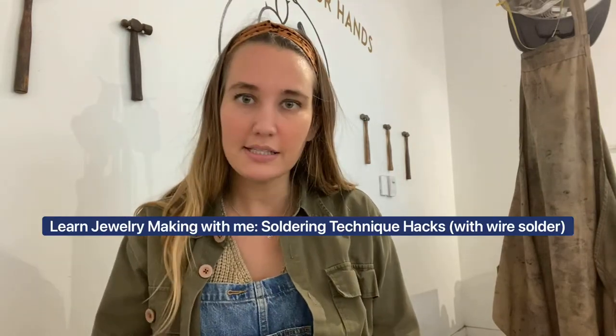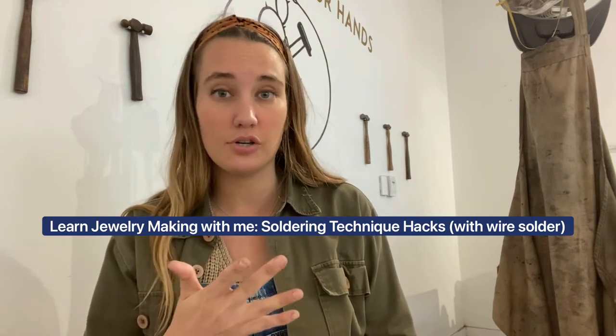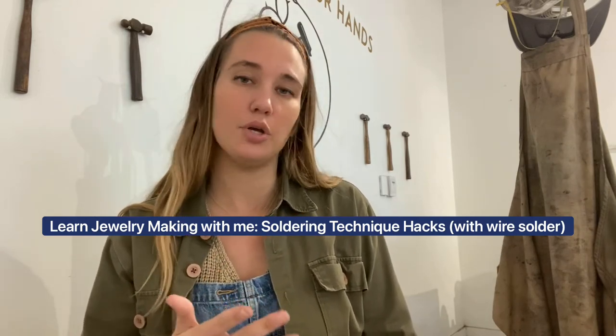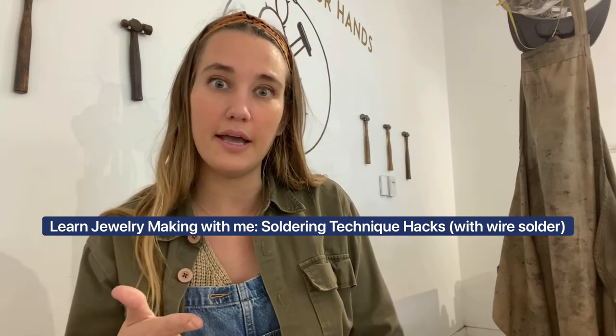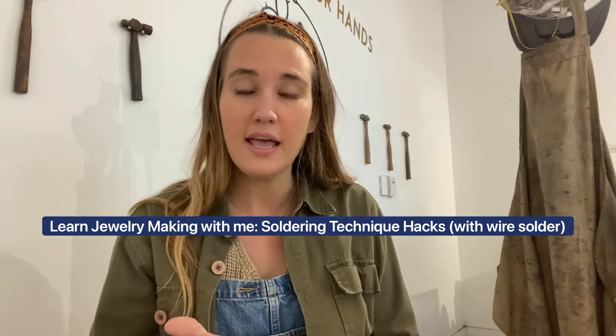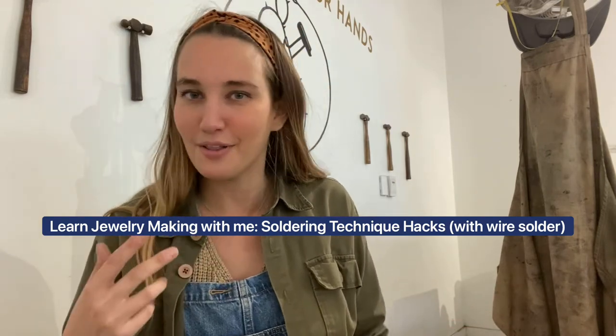Hey guys, so today I'm going to show you a couple of soldering techniques that I use when I create my jewelry. I'm going to be using sterling silver solder today and I'm going to show you how to pick it up with your solder pick, how to melt it into a crease and attach a ring, and I'm going to show you a couple little different techniques that I use — you could kind of call them hacks.